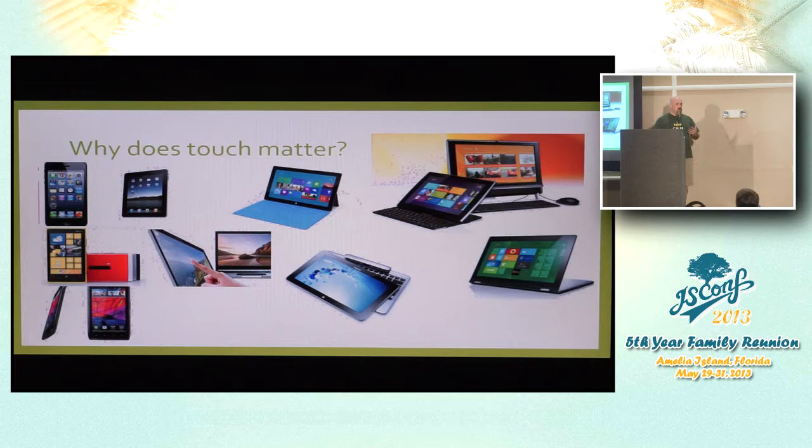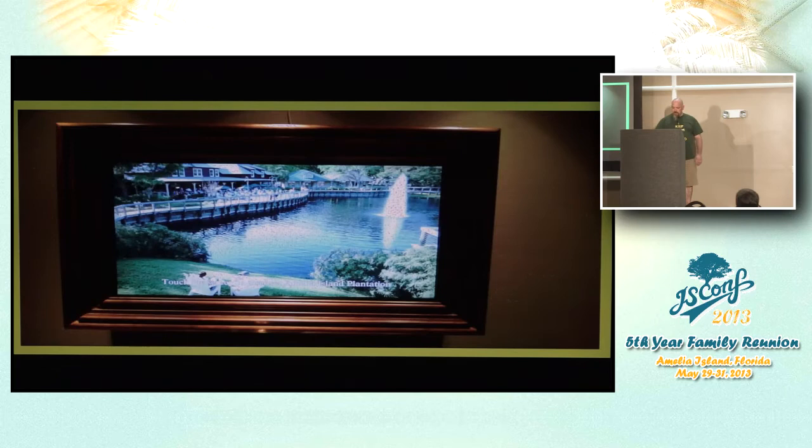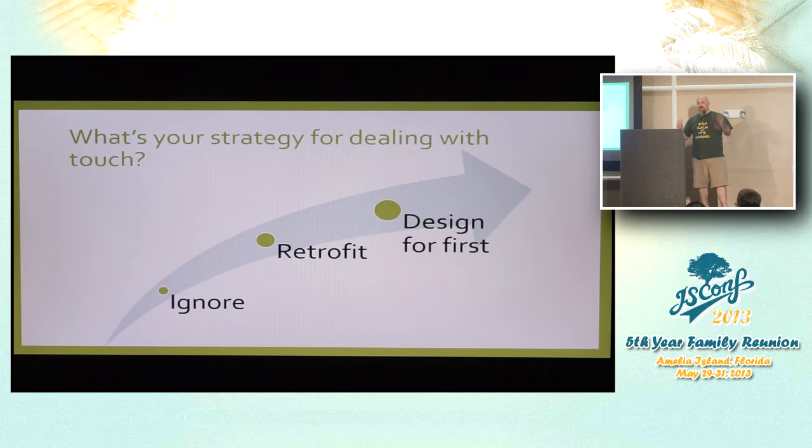There are three basic strategies at an uber level. But first — touch devices are going into weird, interesting places. When I got off the elevator this morning, I saw a touch screen in the hotel saying 'Touch the screen to interact with the Amelia Island Plantation.' Sure enough, there's a touch browser in the hotel on the TV. So what is your strategy for dealing with touch?